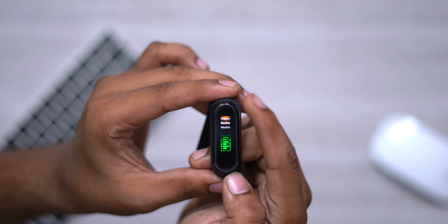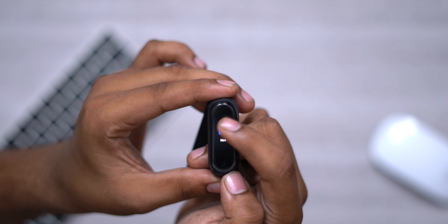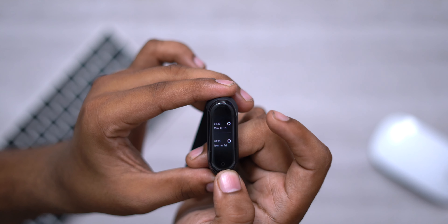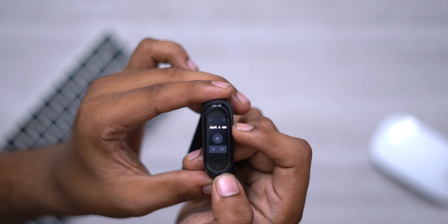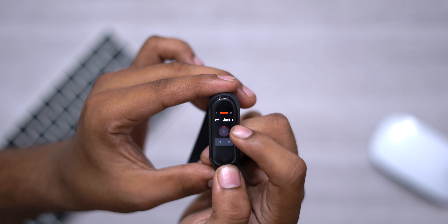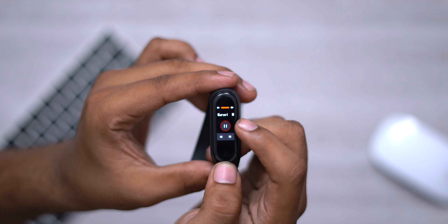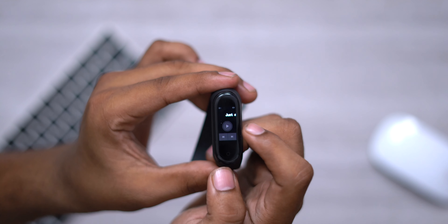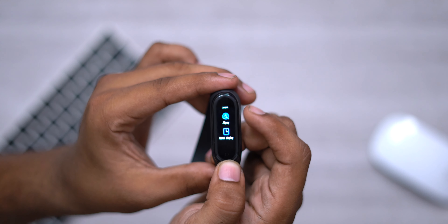First, you can check the workout section and select any workout. You can check the weather and temperature for multiple days. You can check weather updates and also notifications — you can receive full WhatsApp messages on the band. You can check other features, and in more options, you can set the phone to silent, check meeting reminders, set alarms, and control music on your phone. You can skip tracks or go back — it's a cool feature.